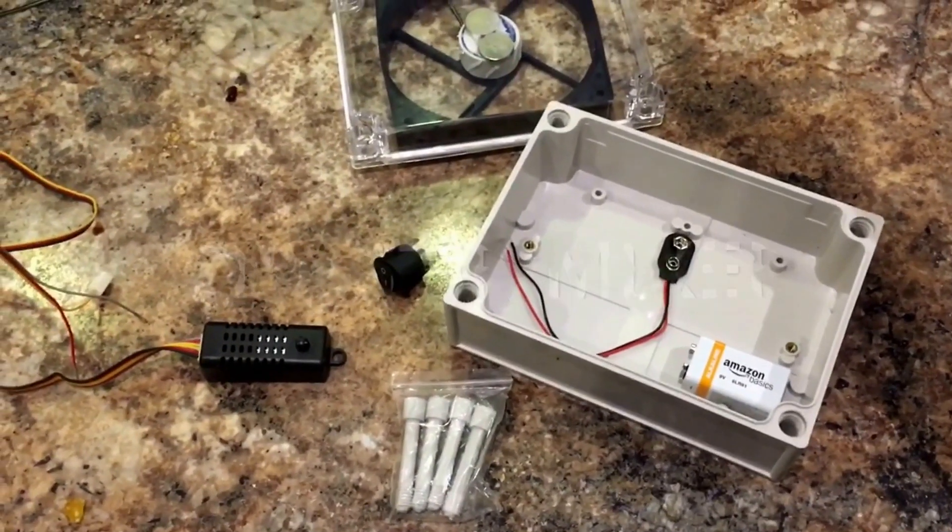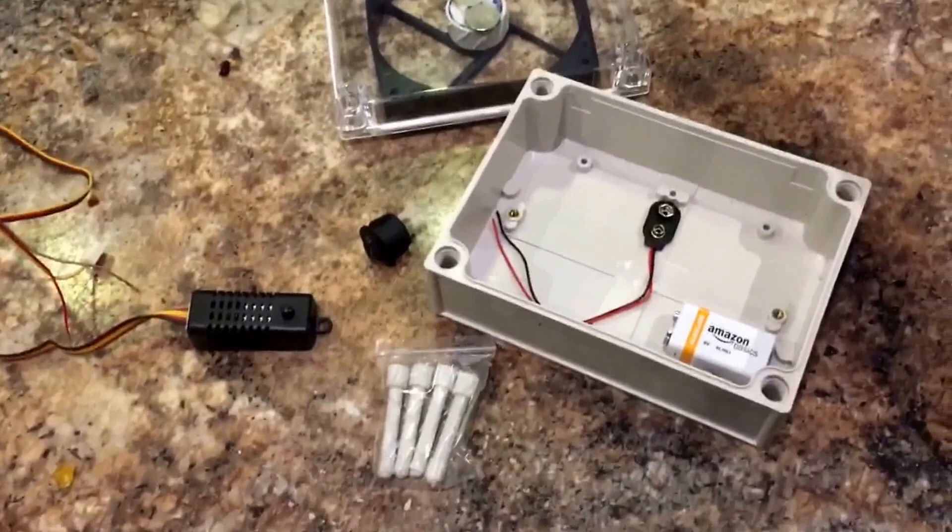Hey guys, Devin with fishtankprojects.com, and I'm just going to show you guys how to make a DIY stir plate.